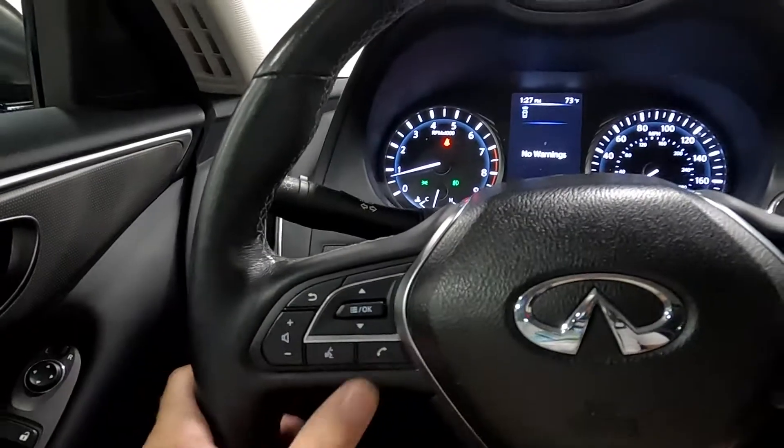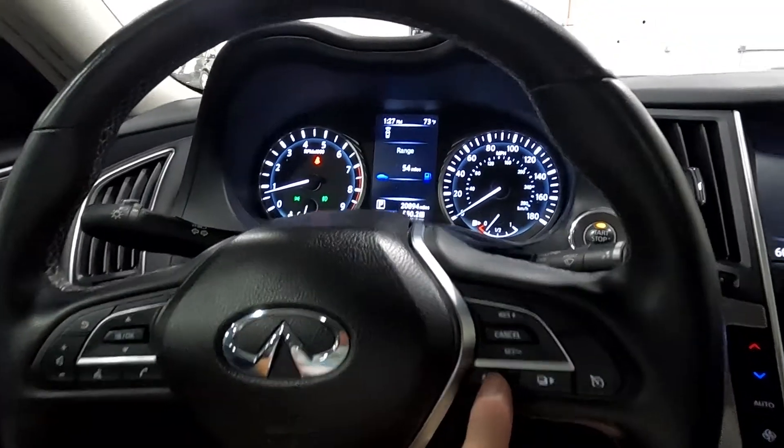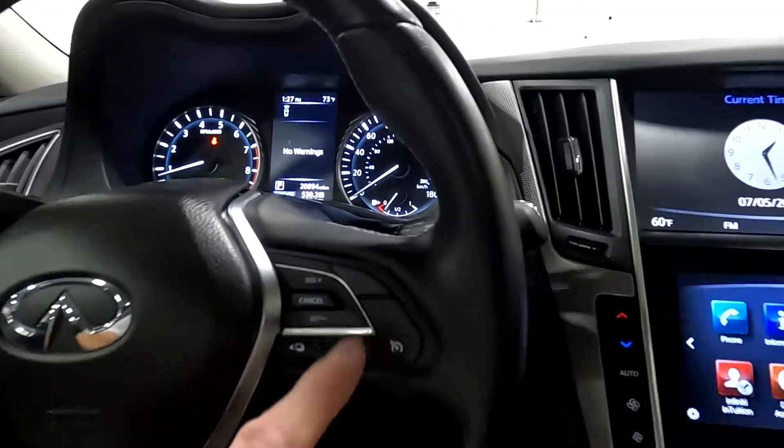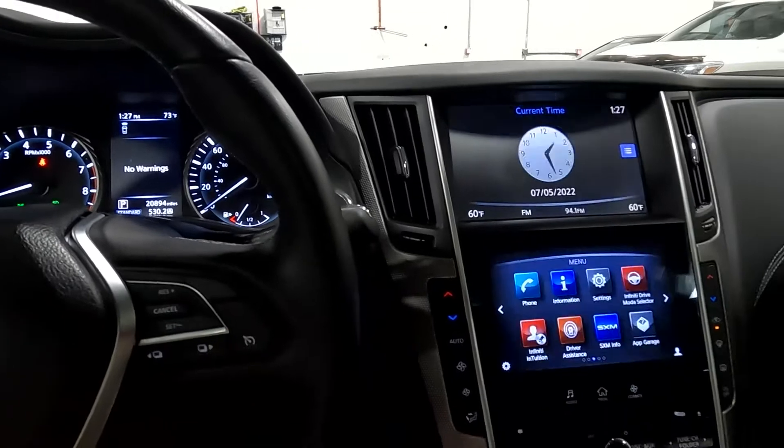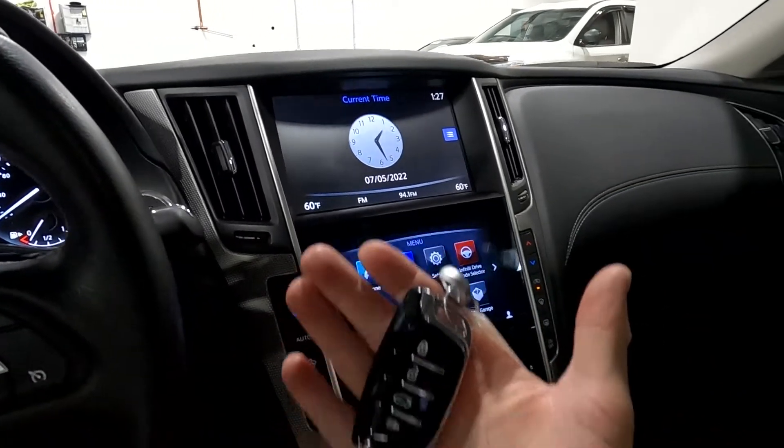You've got your push to talk, your trip computer toggles, and your cruise control. Push button start, and here's your key fob right here.